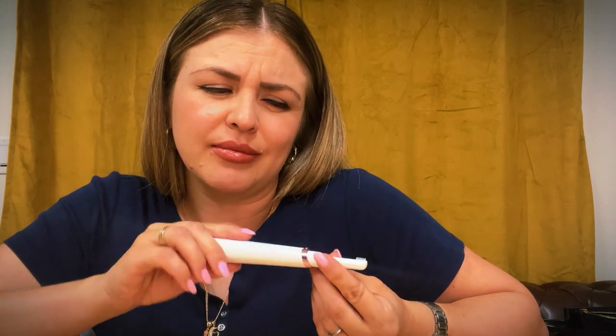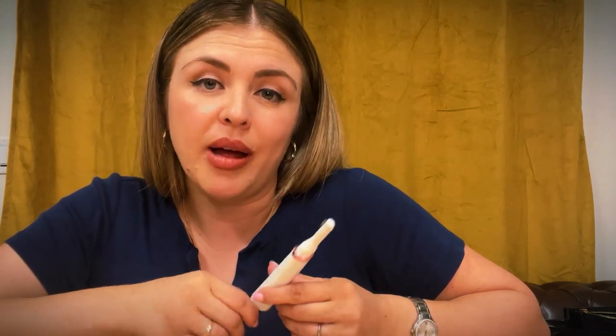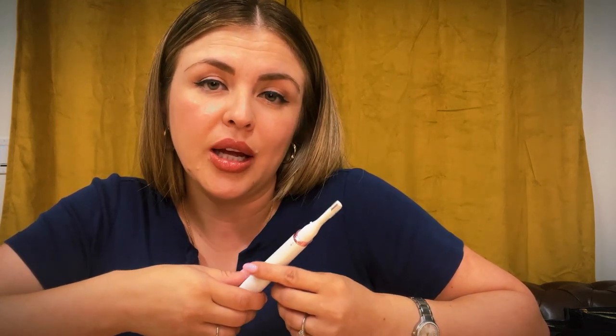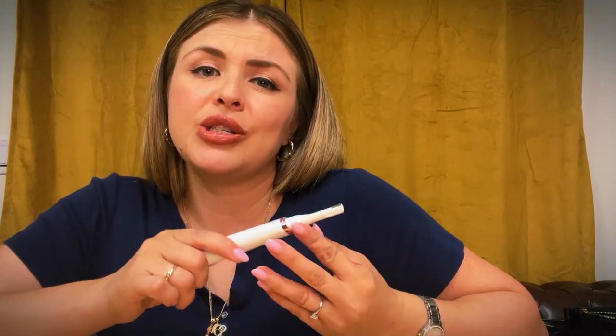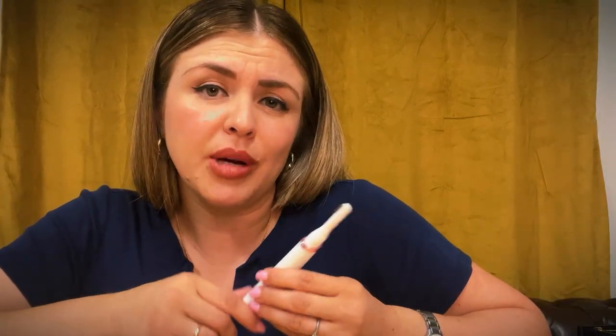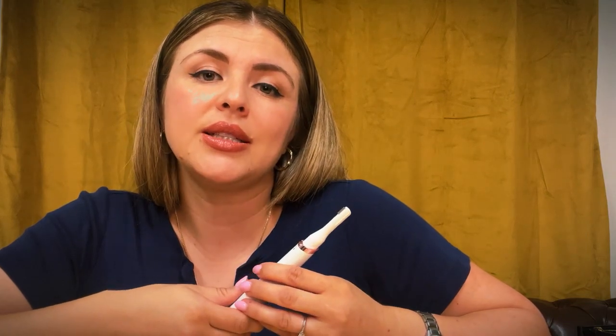I've had it waxed and threaded before and it hurts really, really bad. So I don't want you guys to go through that. There's no need to thread it or get it waxed when you can just use this. You do it maybe twice a month — every other week, or if your hair grows back faster, every week, every three days, however often you need.